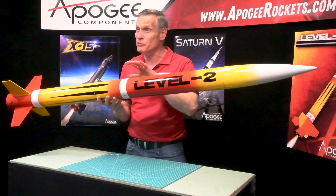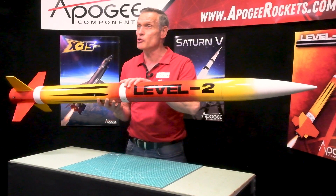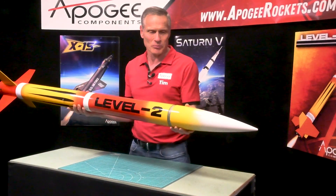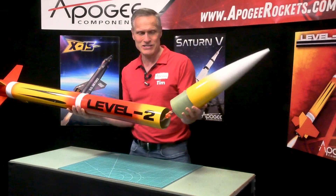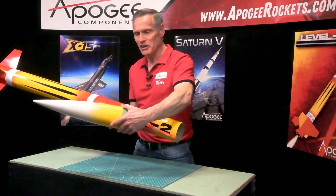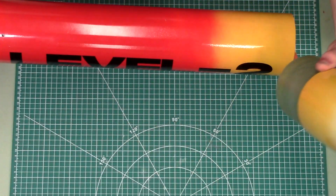It's made out of fiberglass, and that makes it super strong. It's all filament-wound fiberglass, so you can see it's nice and smooth, and it paints really nice.